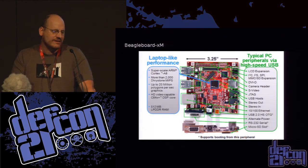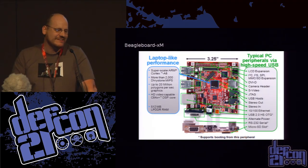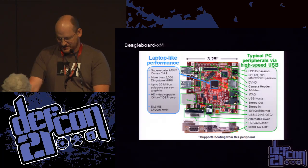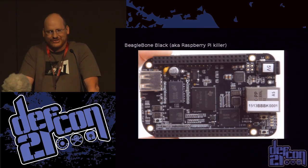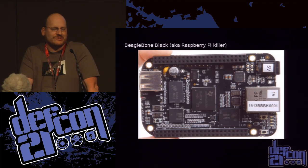Here's the BeagleBoard XM — it's three and a quarter inches square, pretty small. And here's the device you'd be more likely to use if you were starting today: the BeagleBoard Black, also known as the Raspberry Pi Killer. This came out in late April, lists for $45, and I've spent an average of $42 on the ones I've purchased. It's a nice piece of hardware.